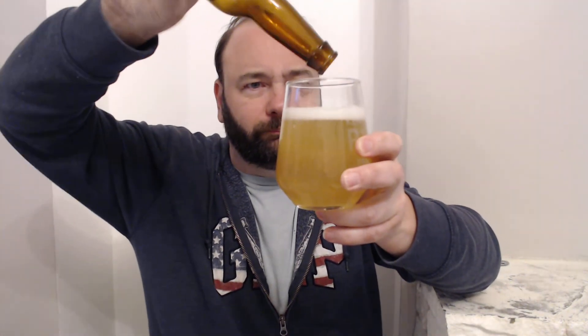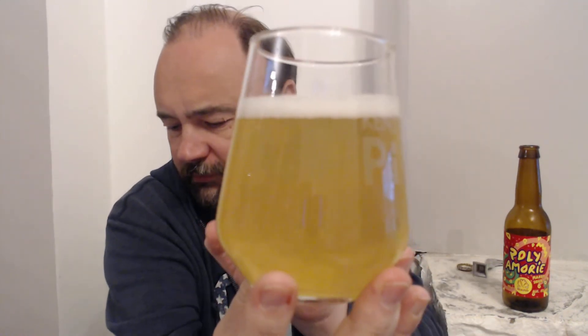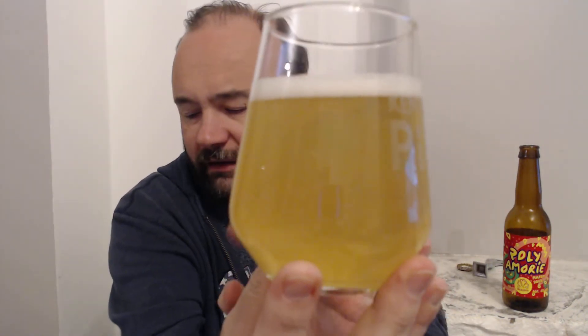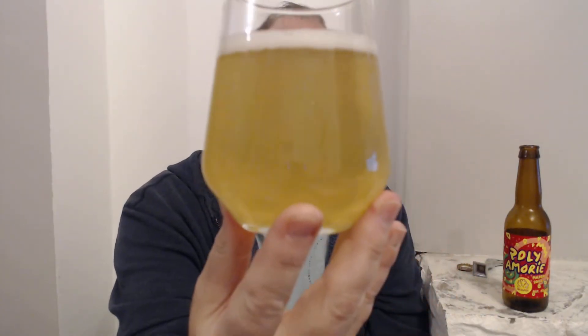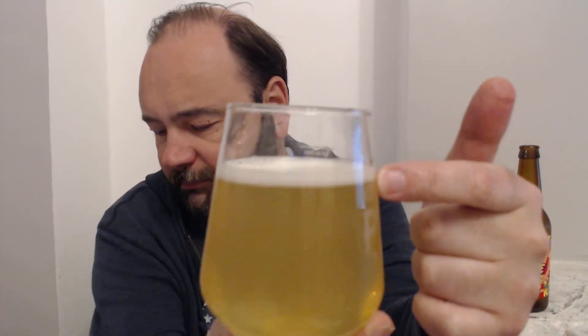Wow, that smells properly hoppy. I have to say, coming from the bottle, it doesn't actually look too hazy. You can see through it — that doesn't really look like a Berliner Weiss to me, it's not milky enough. Head-wise it's a bit lacking too; nice white head but probably about a quarter of a finger.